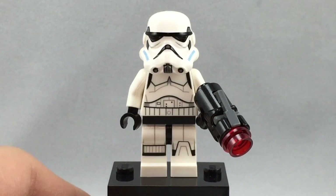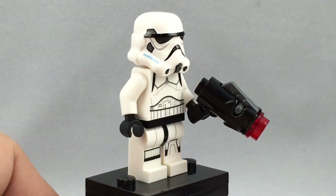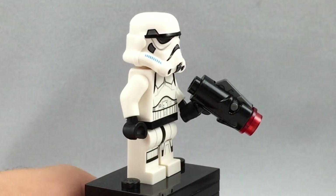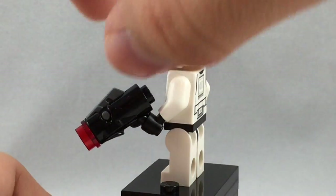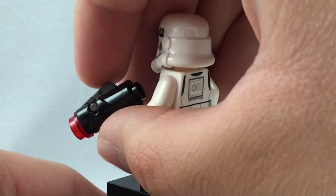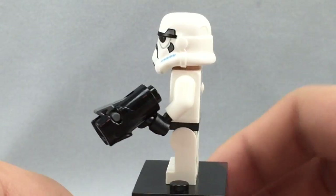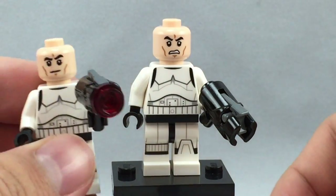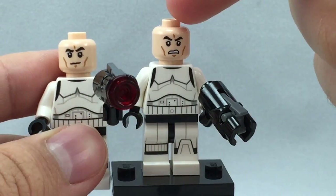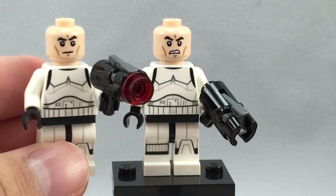There are 4 minifigures in this set and all 4 are identical except for the face prints. They're all Stormtroopers based on the Star Wars Rebels design — very cool to get 4 Stormtroopers. They also have these little stud shooter guns, or blasters, where you push that down and the stud flies off. You can see the face print differences: 2 of them have one face and 2 have the other, so that's really the only difference between the minifigures.